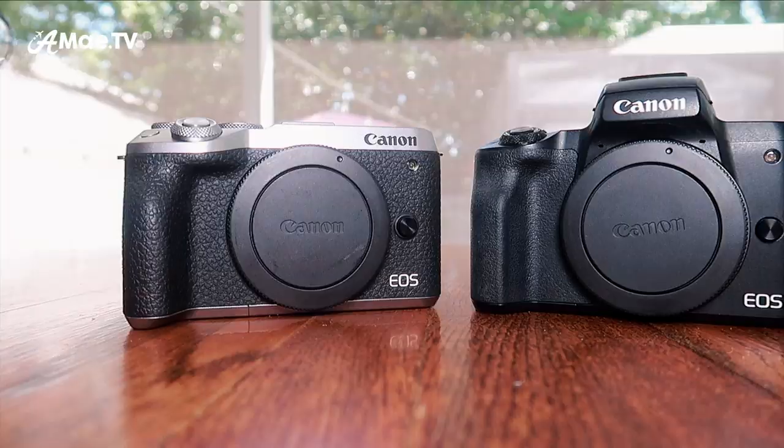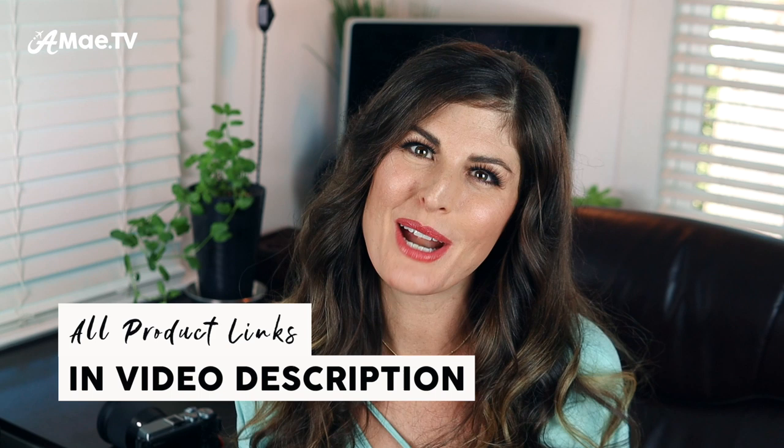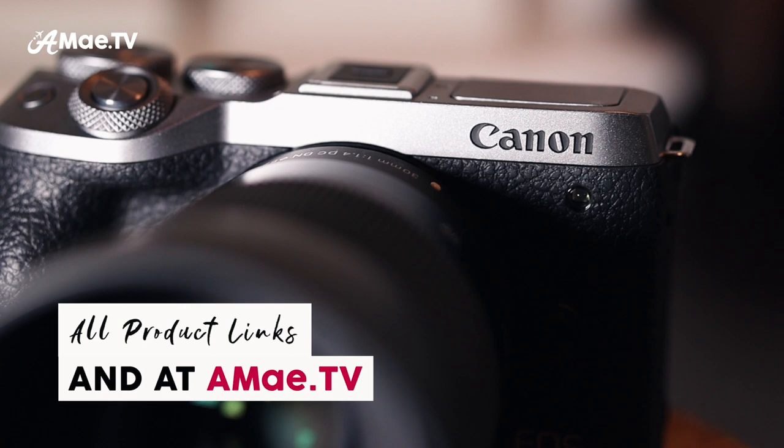If you're interested in learning more about the Canon M6 Mark II or the Canon M50 specifically, jump on my email list via the link below to register your interest, because I will continue to update you with content about these two cameras. All of the camera and video production gear links can be found in the video description below — I greatly appreciate it if you use these links, as it helps support the channel so I can create more gear reviews.